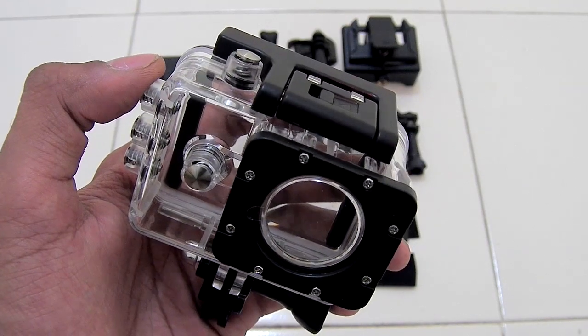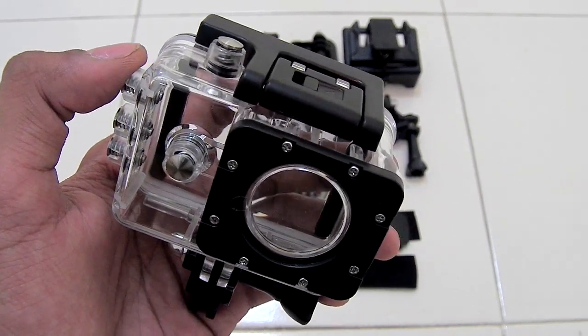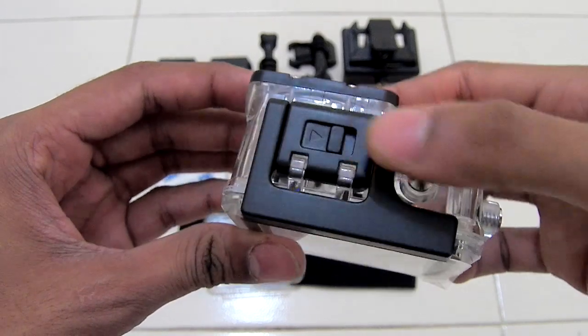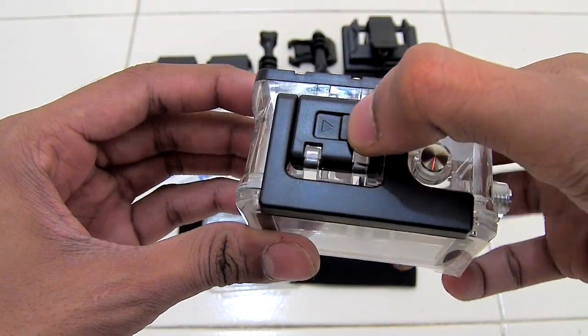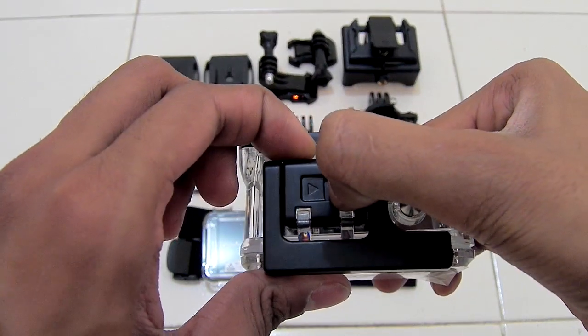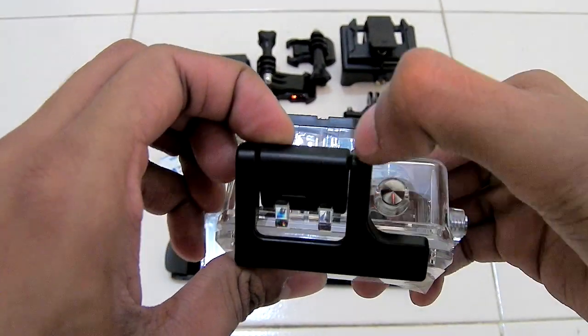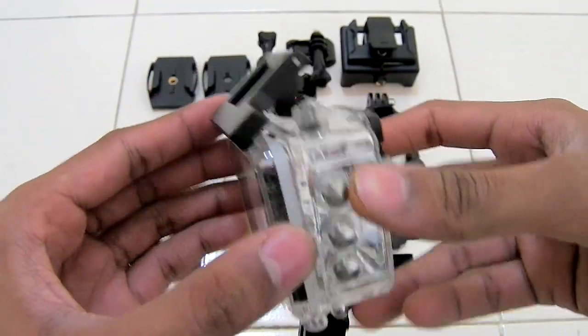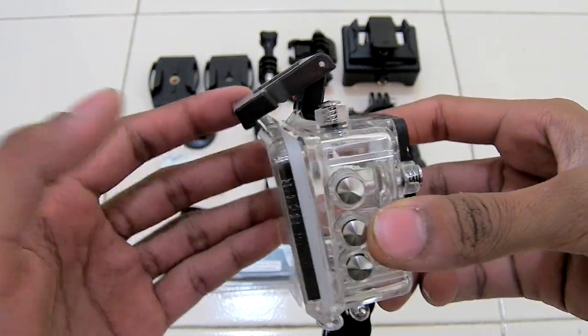The first one is the waterproof casing right here. To open this waterproof casing, here is the switch — you have to pull the switch on the right side and simultaneously lift the cover from the top like this. As you can see, the case opens like this.